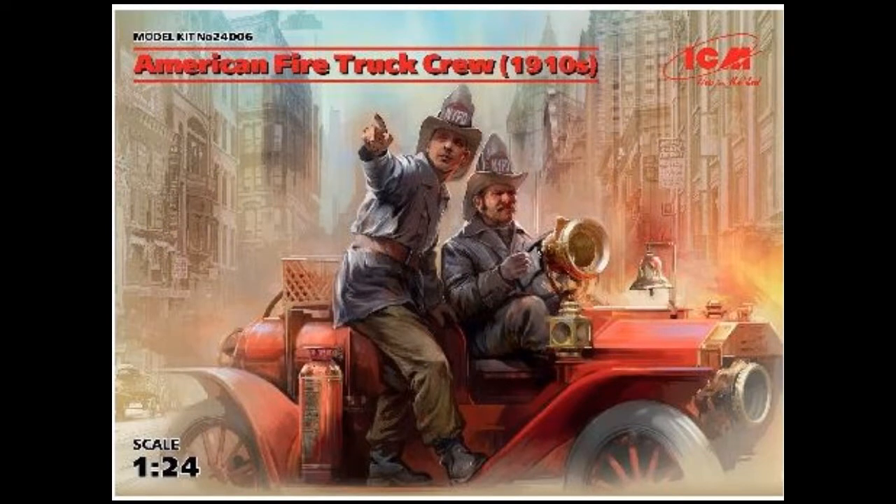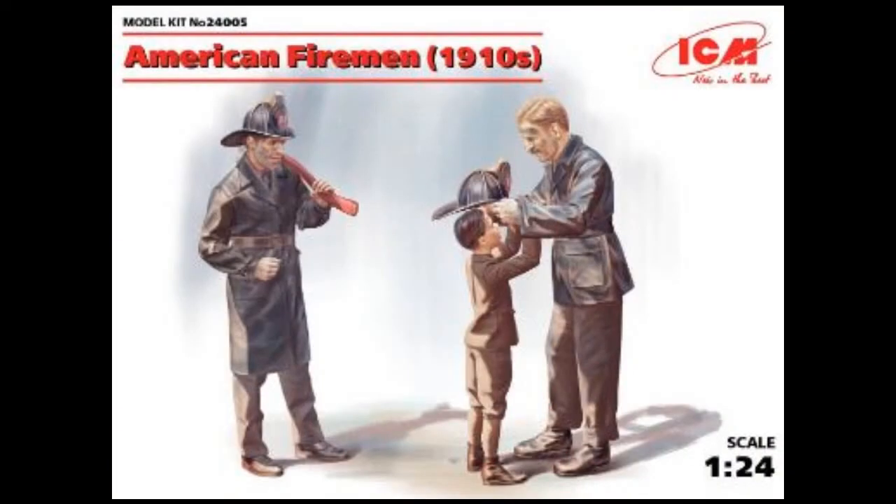What I want to do with these models in the future is build a nice museum that complements both my building and my dad's in really cool settings. Something in the 30s would be like maybe an Al Capone scene, or with my dad's fire trucks I want to build a burning building using those ICM figures of firemen from 1910. I think mixing all that together would be really nice in a big huge New York City scene. If you want to help support that for as little as $3 a month, click that join button — and by doing so you also get your name in the credits at the end of the video.